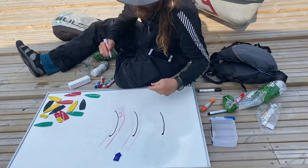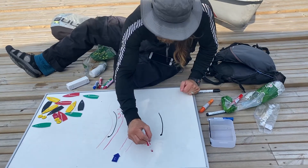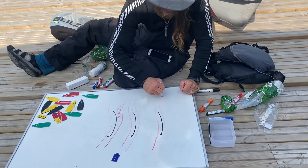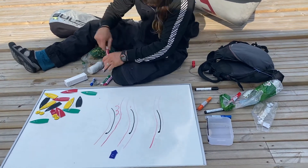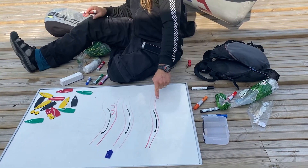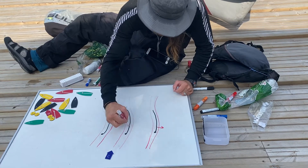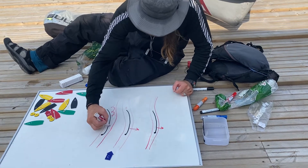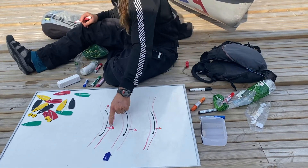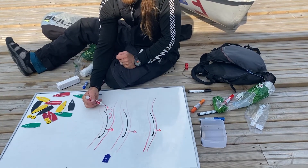If you bend it any more, you lose a lot of flow. And then this one maybe stays flowing properly all the way along, but because it doesn't bend the wind as much, you get the least forward power from it. This one you get just a small amount of power because you're only using this much of the sail, and you get some drag.